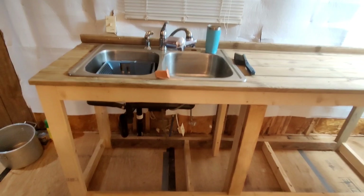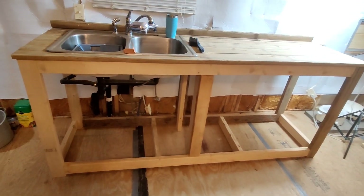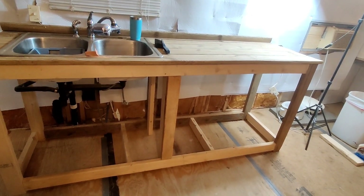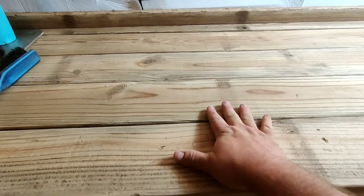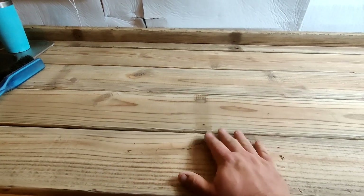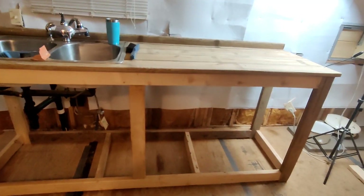I'm pretty proud — I know it's not perfect, it's like 95% square, but it is what it is and I think it looks nice so far. My other question is: should I do a flat, semi-gloss, or gloss clear coat — polyurethane — or should I do an epoxy resin pour countertop, the kind that's about this thick and completely clear?